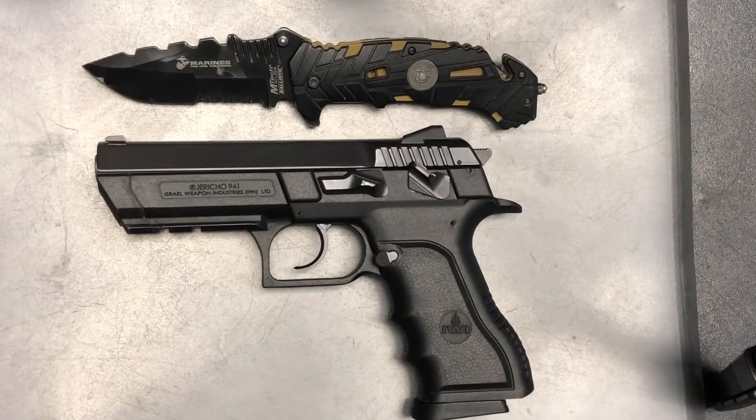Hey everyone, this is NerdyDevilDog here. Today we're going to be doing a disassembly and assembly video on the IWI Jericho 941. This one specifically is chambered in the 40 caliber.